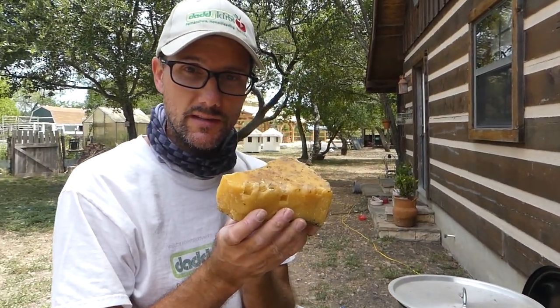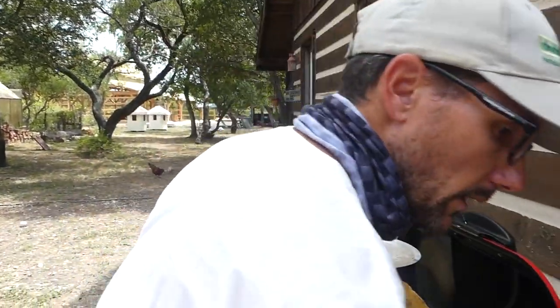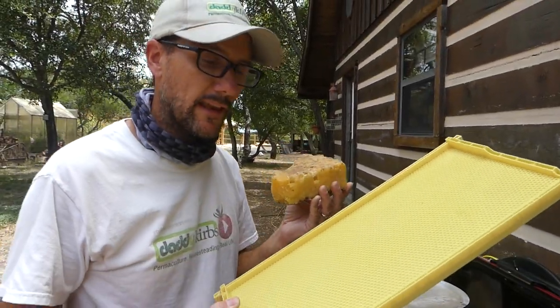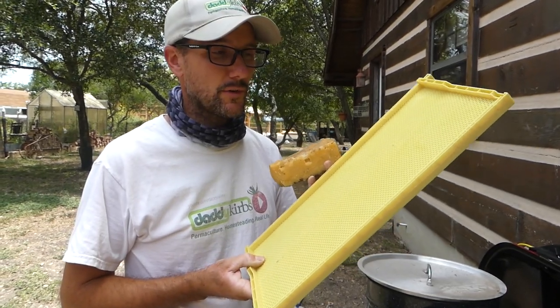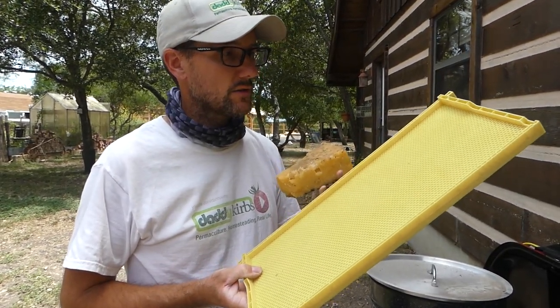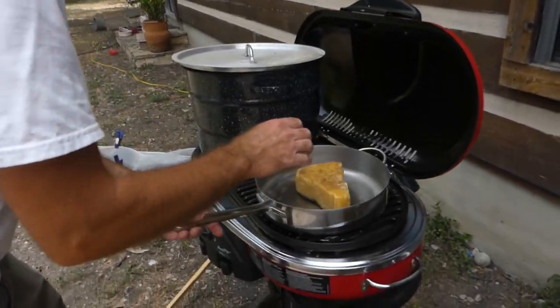Now what I need to do with this — it looks like a big piece of cheese, doesn't it? It smells good. What I need to do is put a layer of wax on my new frames. The bees will accept these new frames a lot better when there's a good layer of wax on them, so we're going to play around with how to apply that today, but first I've got to get this melted.